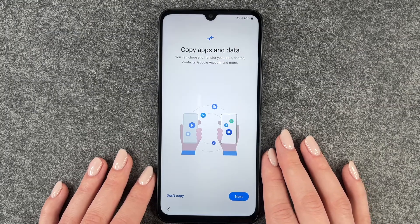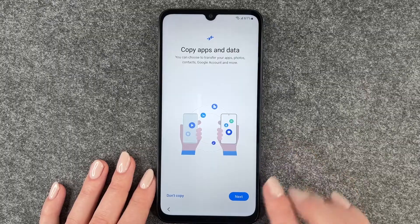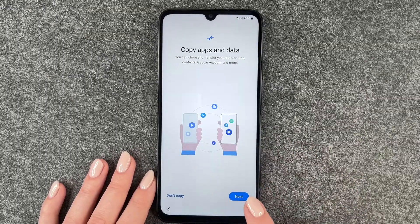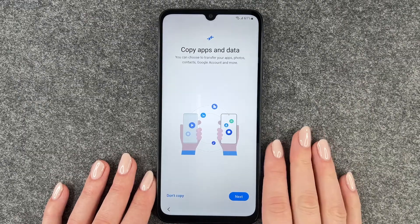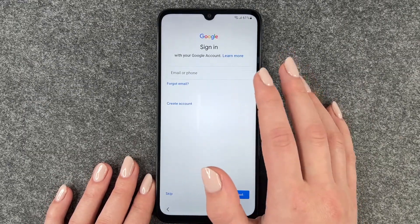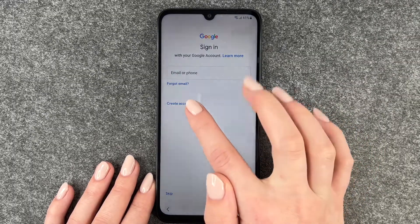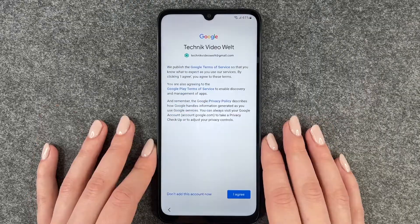Copy apps and data — you can choose to transfer your apps, photos, contacts, Google accounts, and more. If you want to do that, click next and the phone will guide you through the steps. We say we don't want to copy anything. Now we can sign into our Google account. If you don't have a Google account, you can create one here. I'm going to sign into my Google account now.